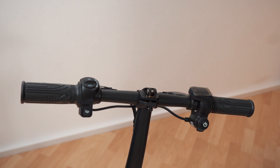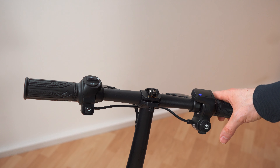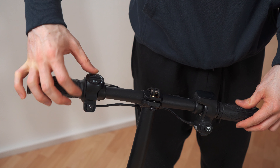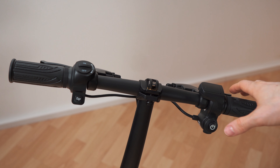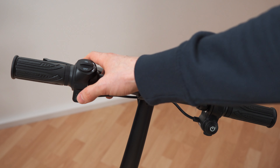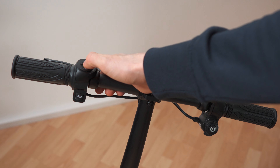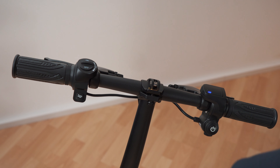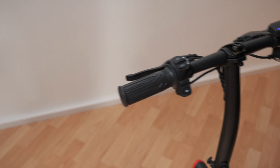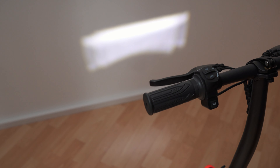This is how it works and what it looks like from my perspective. Let's rip off this cover — we have an on/off switch right here and the horn. Let's turn it on: battery indicator, horn, light. The light is fixed to the frame, not to the steering, but it looks really cool.